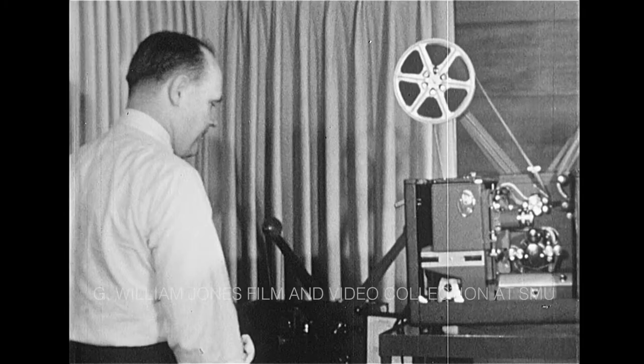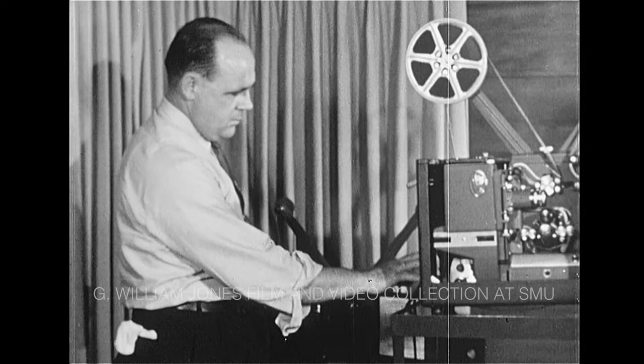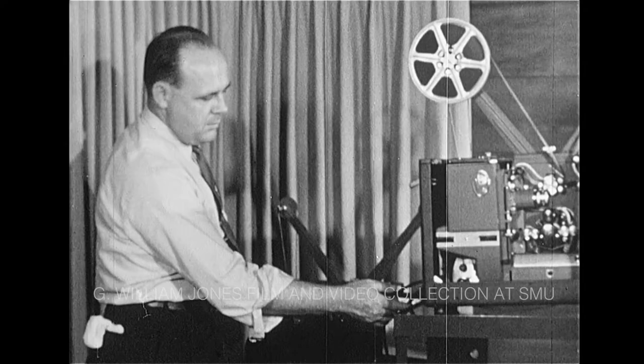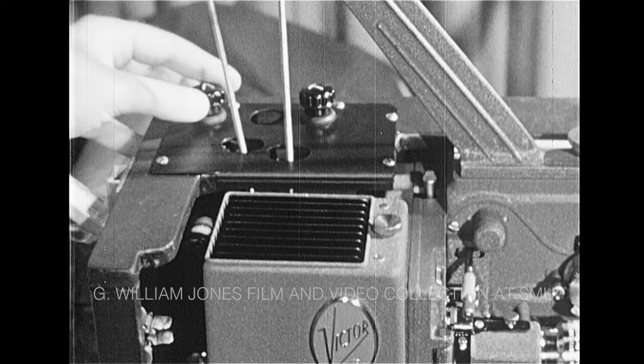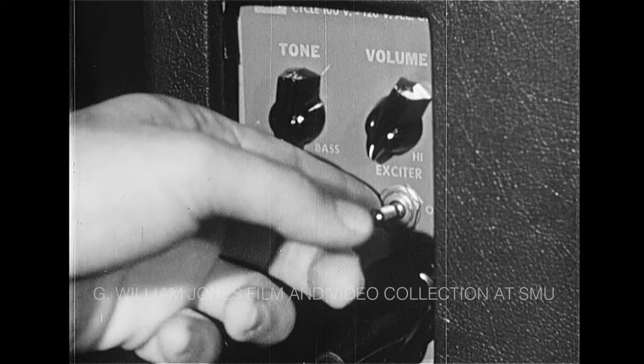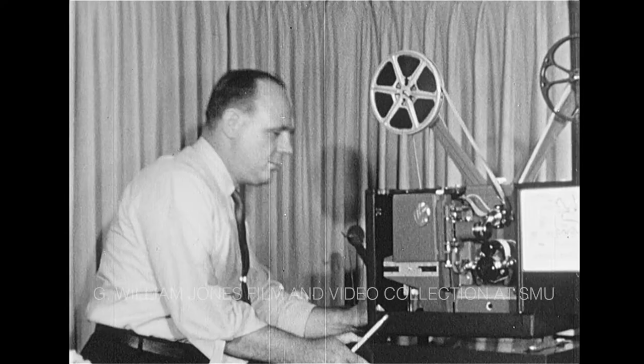Let's turn our attention to sound. On all models of the Victor, the amplifier controls are separated from the motor controls. On this model, the amplifier controls and the speaker plug are at the rear. On other models, they're on top. But on all models, the amplifier controls are in a separate area.